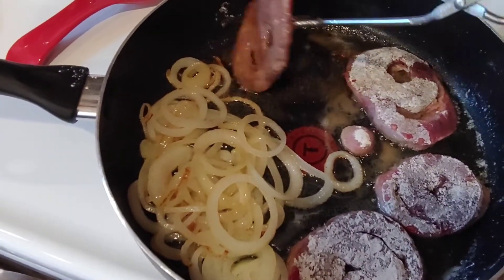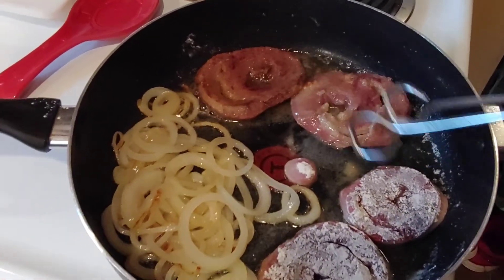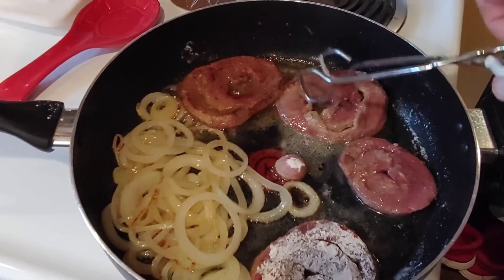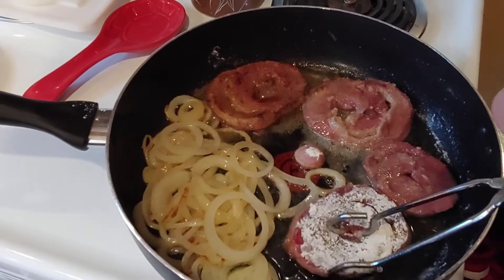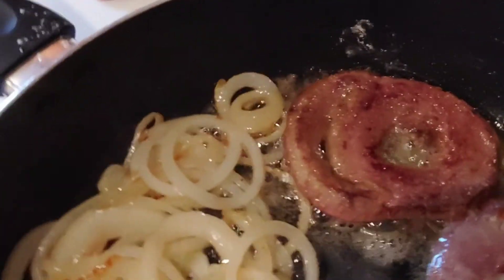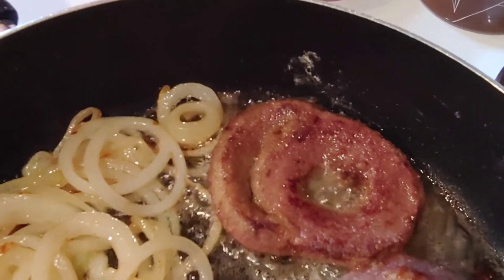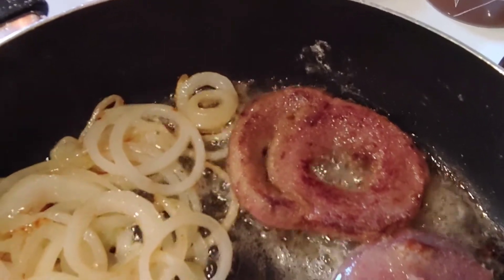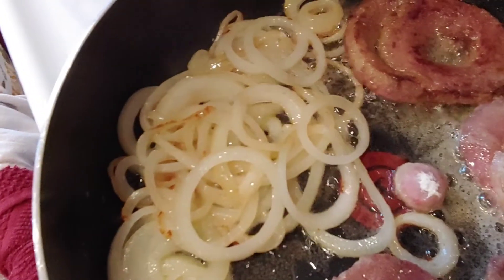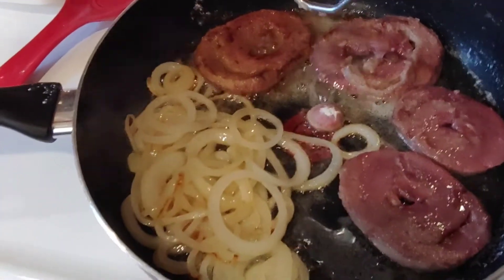Now I'm gonna flip them a bit. Like anything else — like chicken — you wait until the juices stop running out of them. In this case, let the very little blood that's left come seeping through a little bit. I'm gonna go a little bit longer on these — the darkness of them — just a little bit longer, and I think it'll be all right. Onions are looking good.